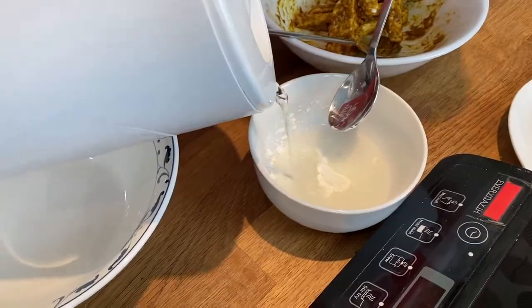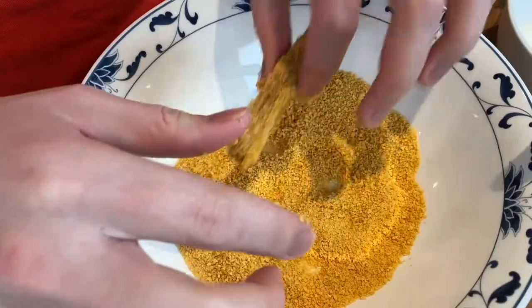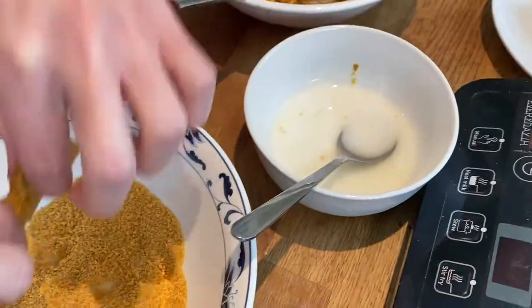Let's prepare our cornstarch to bind the tempeh sticks together with the bread crumbs. We're going to take the sticks, dunk them into our cornstarch, and then dunk them into our bread crumbs — back to the cornstarch, back to the bread crumbs.